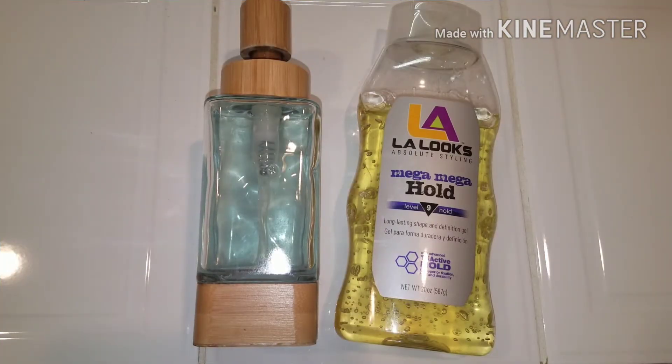Hey guys, welcome to a video where today I'm going to be testing out water slime recipes which you guys left in the comments. I'm super excited to test these out. So the first one we are going to be using - the recipe said that you needed any type of hand soap and any type of hair gel.